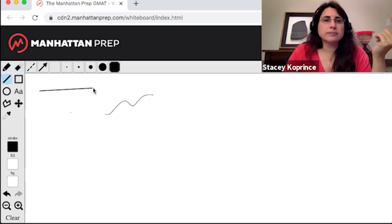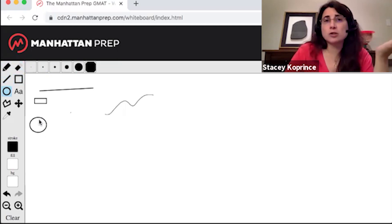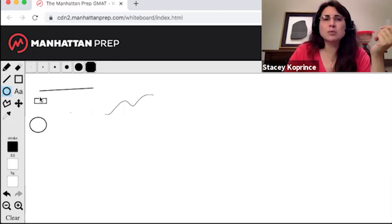There's also a straight line tool. You can make it dotted, you can make it an arrow — I didn't use those on the exam. There are shapes, but chances are you're going to use your physical whiteboard to do geometry and math on the exam, so you probably won't use those too much.